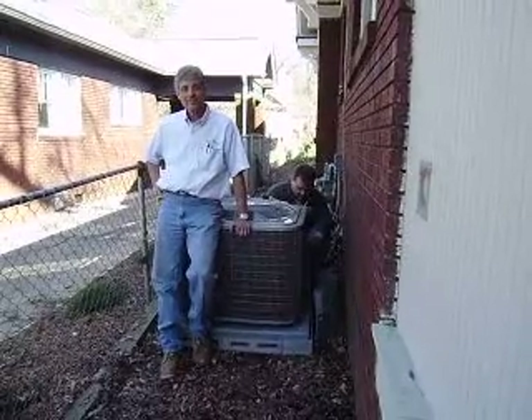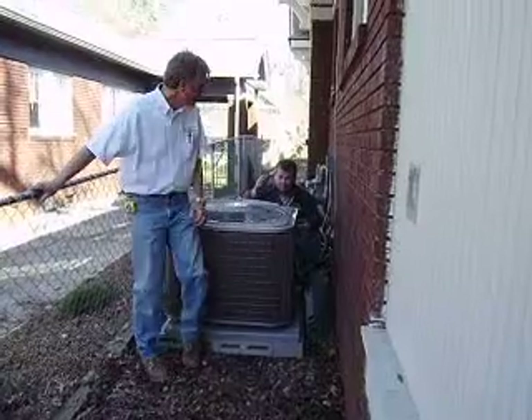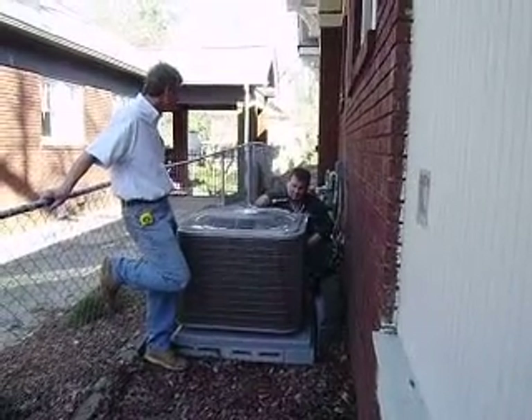We're talking about air flow around the unit. Brian, can you hold up the tool that you use very often when you go to an air conditioning unit? He's holding up a pair of Velcro pruners because we often have to trim bushes from around the unit.